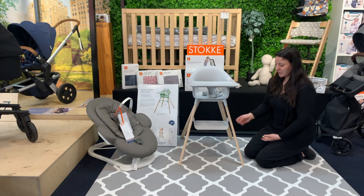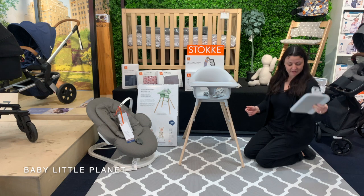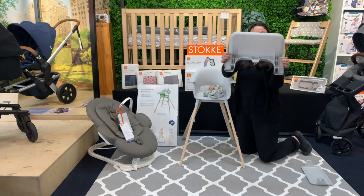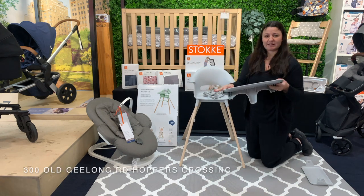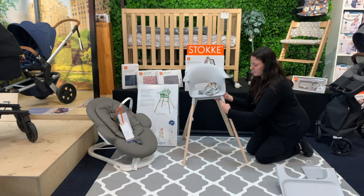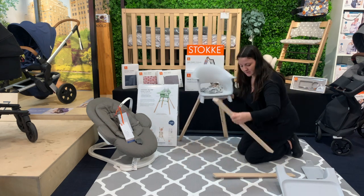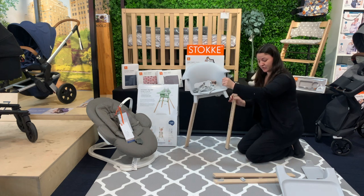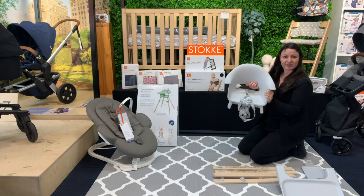All clicked in — very easy to take apart as well. It's simply a matter of pressing these buttons and it will unlock. With the tray, there are little buttons underneath that you press and that will assist you with taking the tray off. The legs are also very easy to disassemble. So if you are going away, camping, or going to someone's house and really need to use the high chair, it is very simple to pack up and take with you.